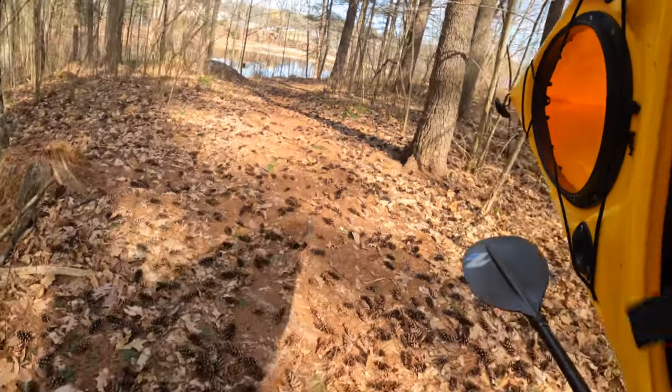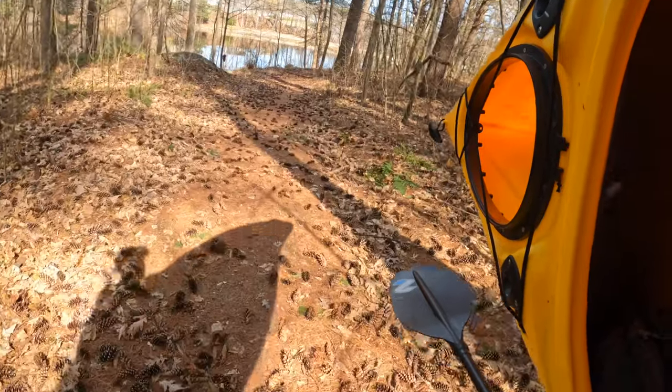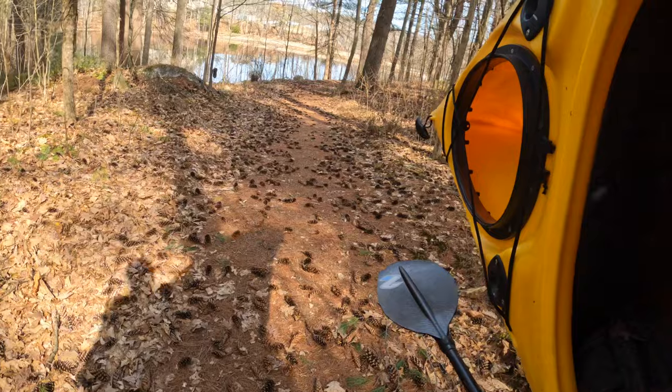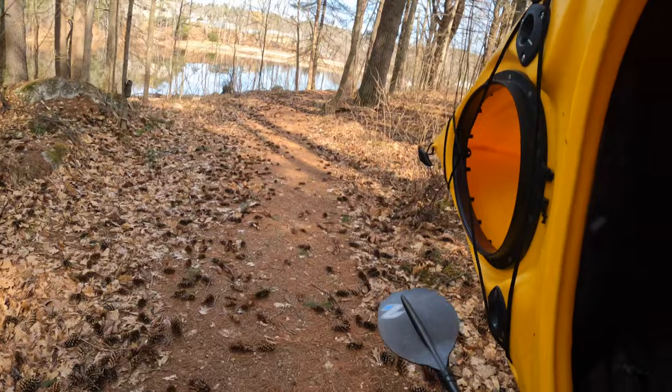Hello everyone, back at it again on another fishing adventure, carrying the kayak through the woods. But we're doing something a little different today — we are fishing an old mill pond.